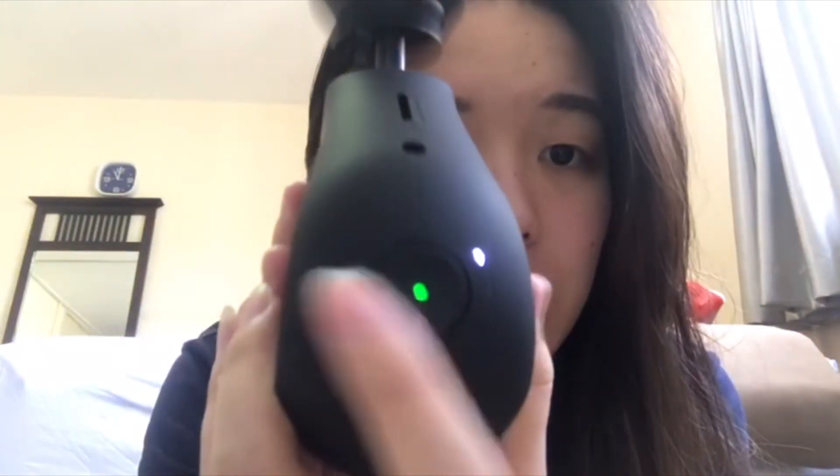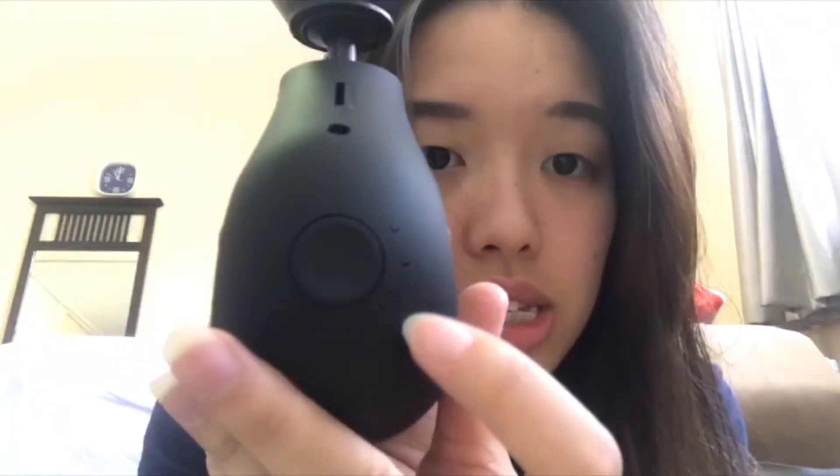It's super easy to hold and super easy to turn on. It's just this one button controlling the on and off as well as the speed. There are three different kinds of speed.